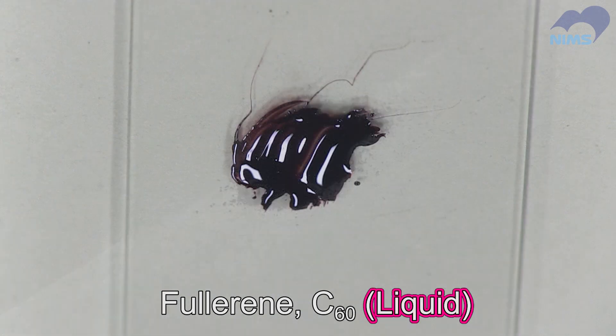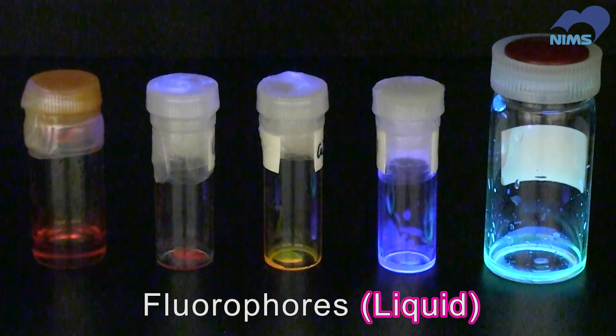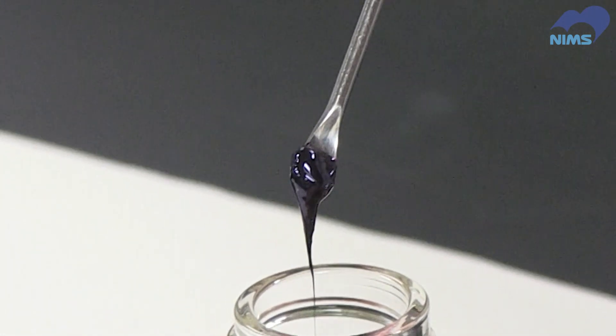With this technique, Dr. Nakanishi has converted various solid molecules into liquids, including fluorophores and dyes. This time, he succeeded in developing a liquid that can retain an electrical charge.